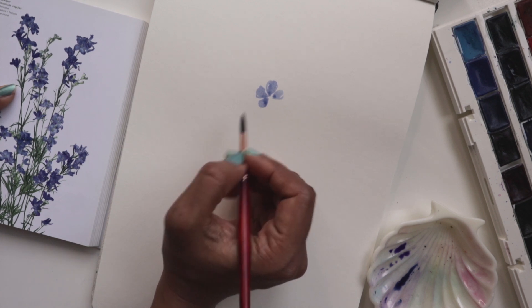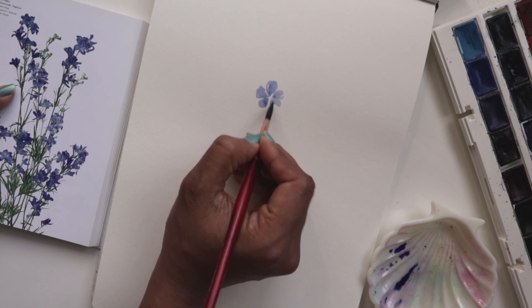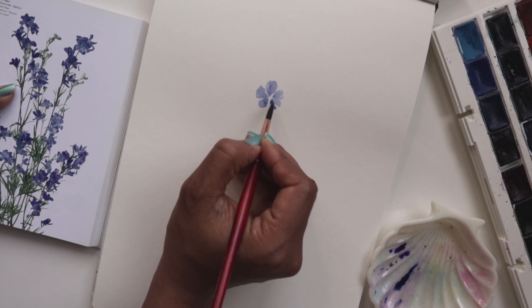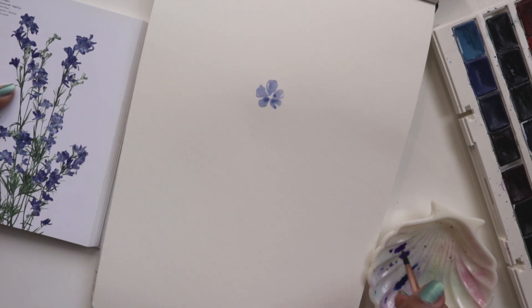We are going to be doing 5 strokes, 5 petals. So this is like a flower that's facing straight up, nice and light. Perfect.